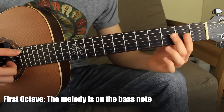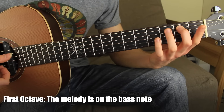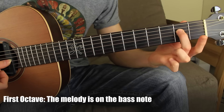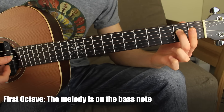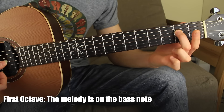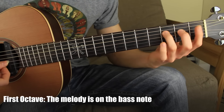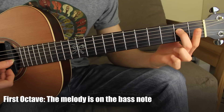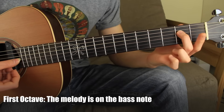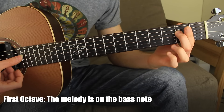Starting on the fifth open string: fifth open, second fret, third fret, fourth open, fourth string fret two. This last note is played twice — with the thumb. Then I keep going: I have fourth string fret number three, fourth string fret number two, fourth open, and fourth string fret two, twice.